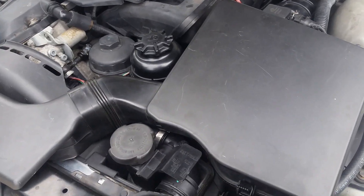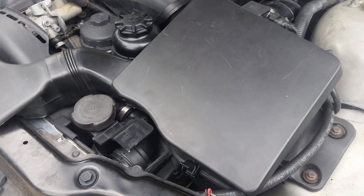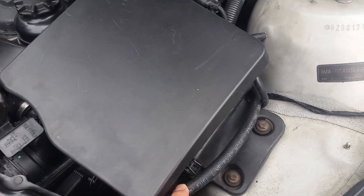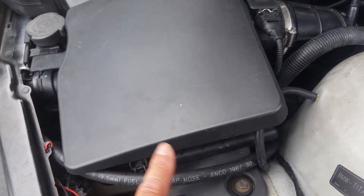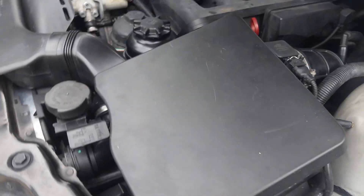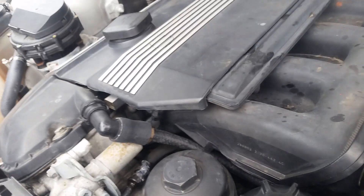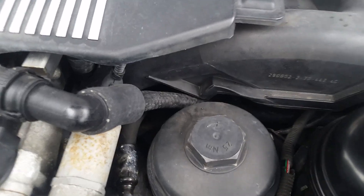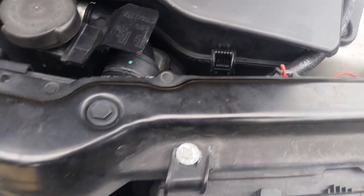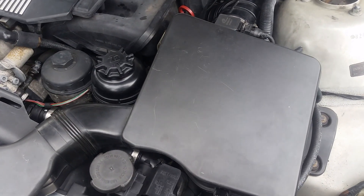I'm going to try it this way — it runs good, I put it in, I'll try it out. Let me know what you guys think. Right now I'm just going to run it as is and see how it goes. It looks nice and neat — none of those bulky clamps and blue hoses. I'll try it out and let you know in a couple of weeks. Adios.